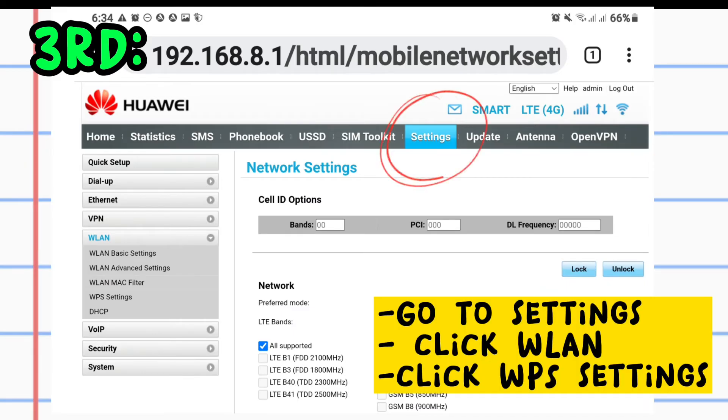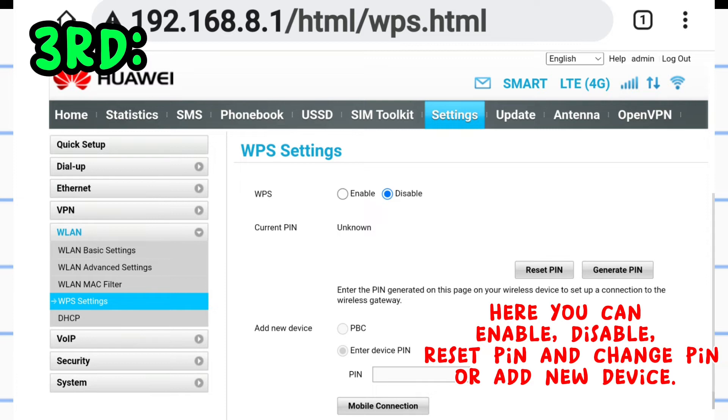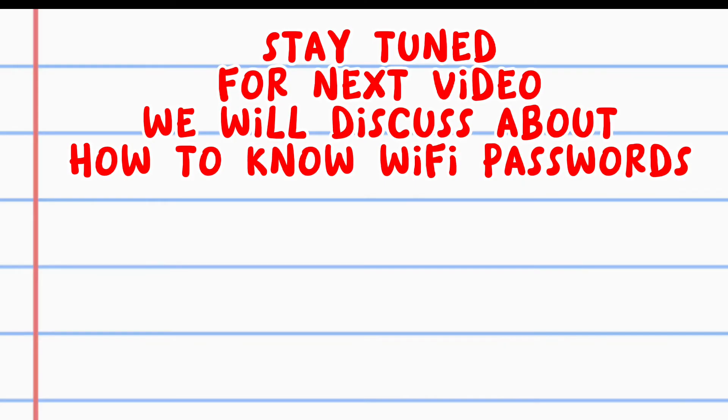Third, go to Settings and click WLAN, then click WPS Settings. Here you can enable, disable, reset PIN, change PIN, or add a new device.